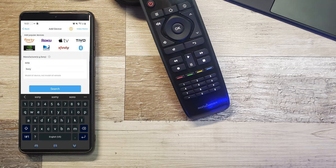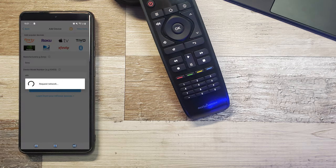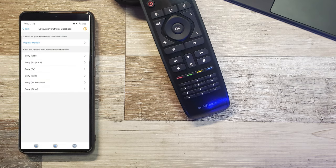In the app, we're going to add the device — the manufacturer and the actual model number — and then go to search.